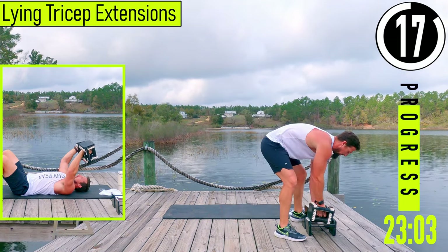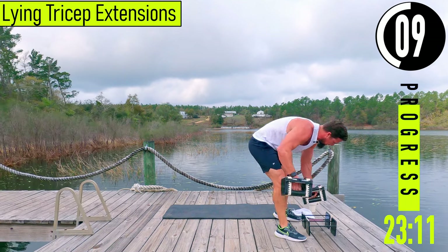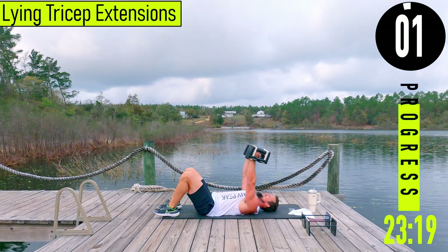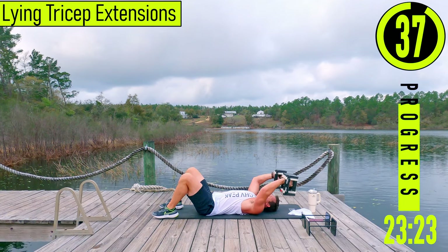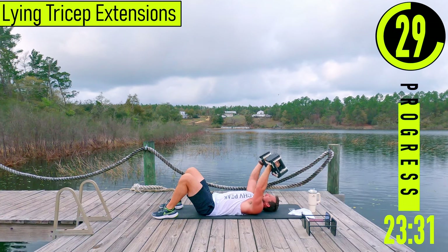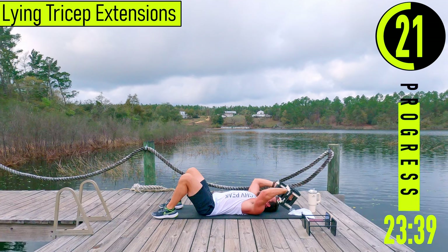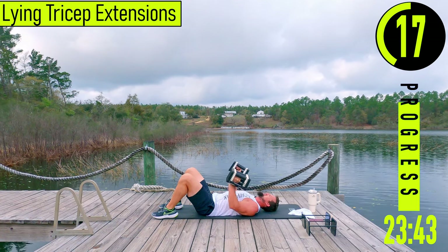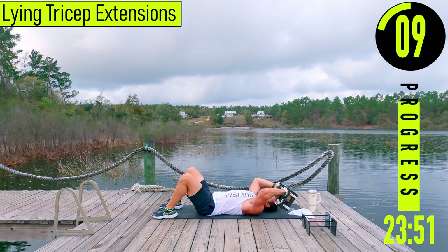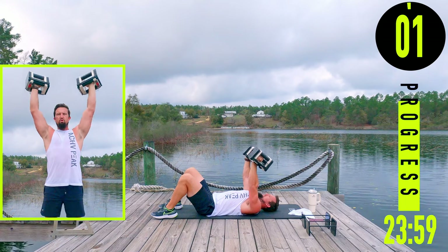We got lying tricep extensions now — going back to my original weight. We're going to be on our back on the ground. Dumbbells up. What you can do is come here, let it rest, pull your elbows down, and then chest press it up. Control down, bring it over, chest press up.